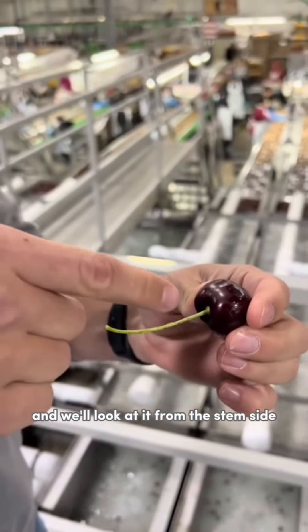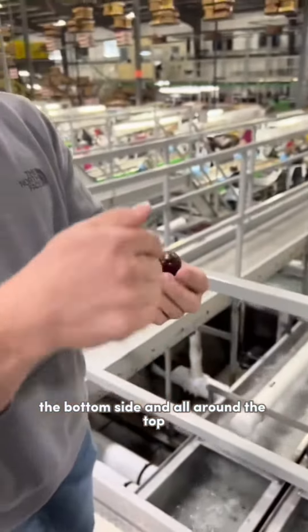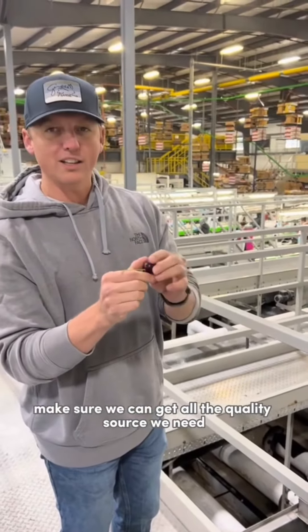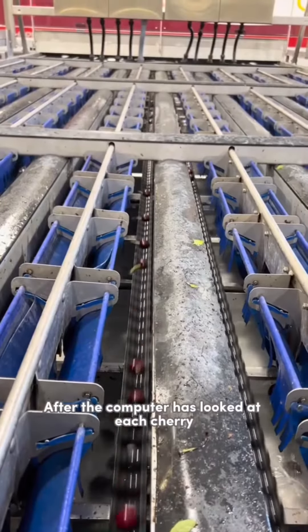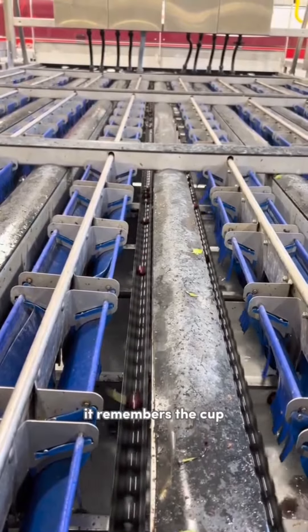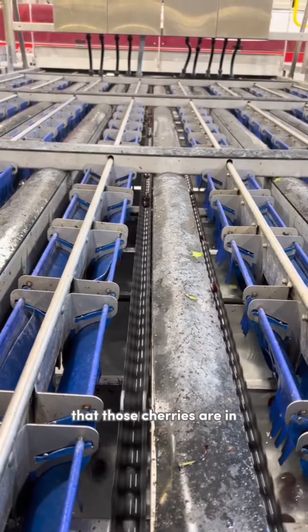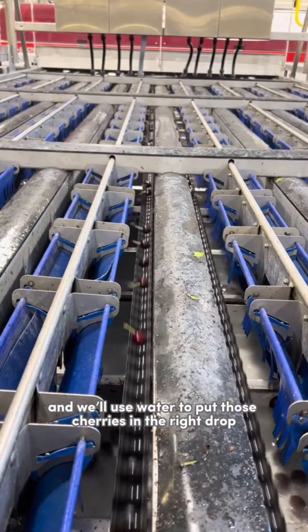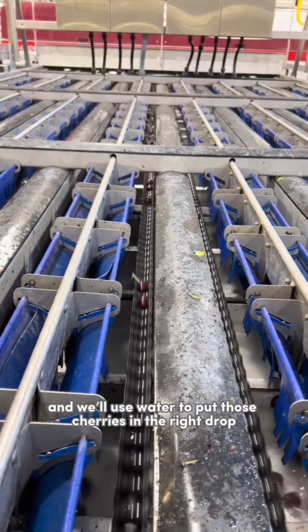We'll look at it from the stem side, the bottom side, and all around the top to make sure we can get all the quality sorts we need. After the computer has looked at each cherry, it remembers the spot that those cherries are in. And as they come down the line, we'll use air and water to put those cherries in the right drop.